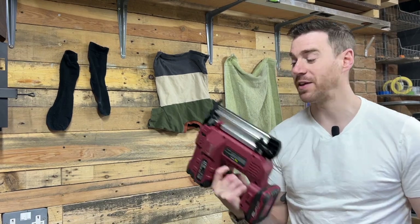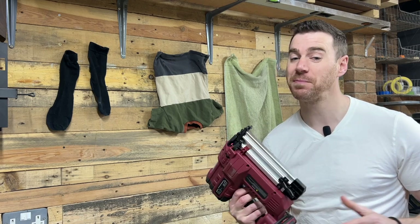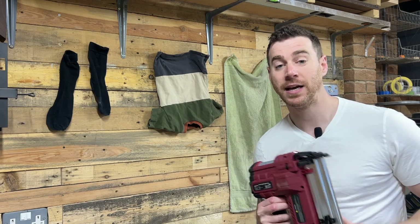Hey guys, I've been given a new tool from Lumberjack Tools, which means I now finally have something manly I can use to hang my washing out with. It's hell on the clothes but loads more fun.